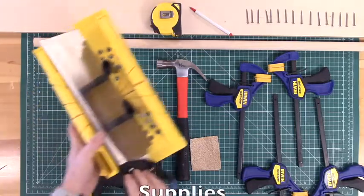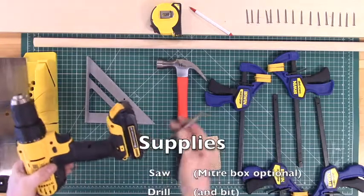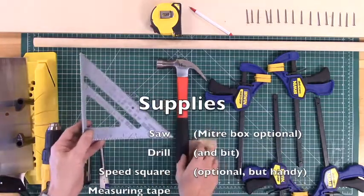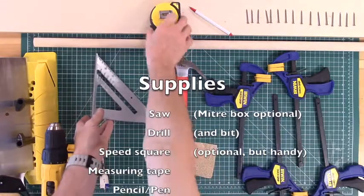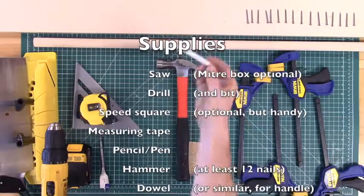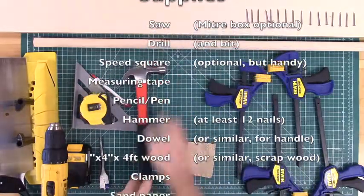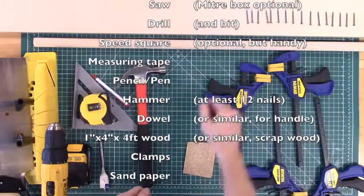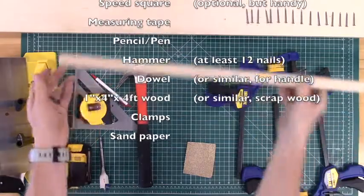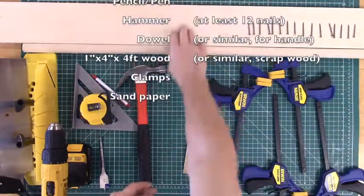For this project you'll need a saw — I'm using a miter saw and miter box but any saw should do. A drill with a one-inch paddle bit if using a one-inch dowel rod, or an appropriate bit otherwise. A speed square and measuring tape to mark our pieces along with a pen or pencil. A hammer and some nails — this project will use 12 nails. A dowel rod for your handle and a piece of wood for the toolbox itself, in this case a 1x4 or something similar.